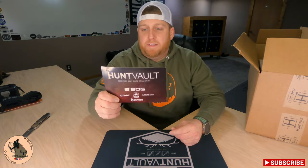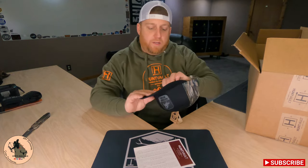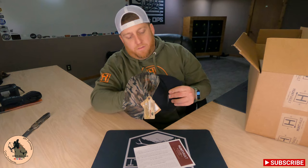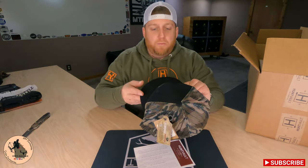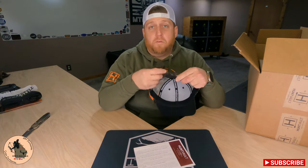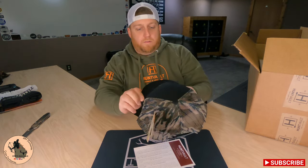Next on the list is a Catchin' Deers hat. I'm pretty sure that we can expect a lot more Catchin' Deers gear because they announced their new partnership with Catchin' Deers, and they were pretty excited about that — and so am I.